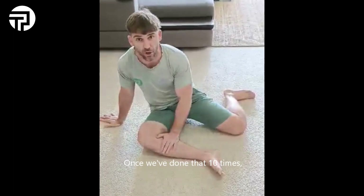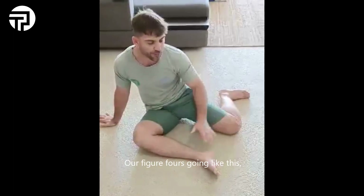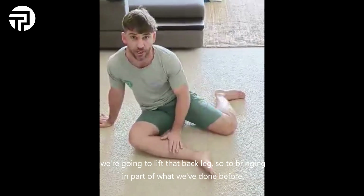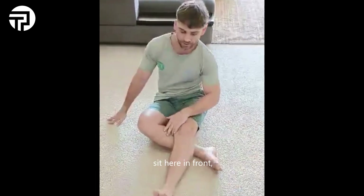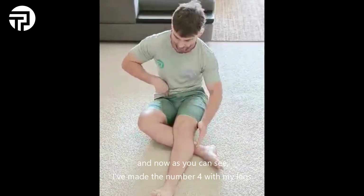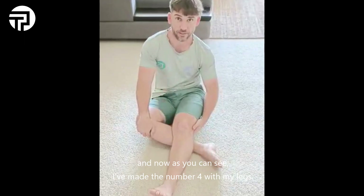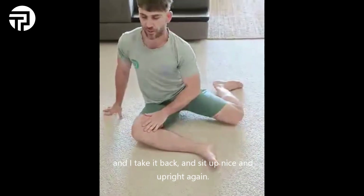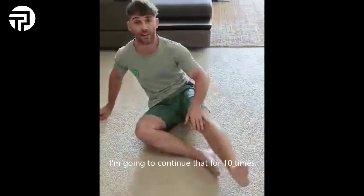Once we've done that 10 times, we start to make our figure fours. Our figure fours go like this: we're going to lift the back leg — bringing in part of what we've done before — lift the back leg, bring it around, sit here in front, and as you can see I've made the number four with my legs. Sit up nice and upright, take it back, sit nice and upright again. Continue that for 10 times.